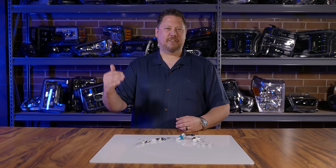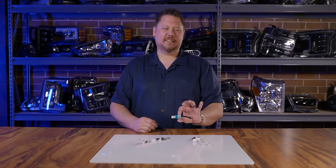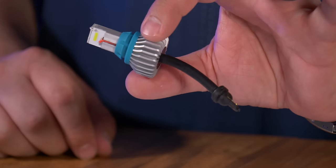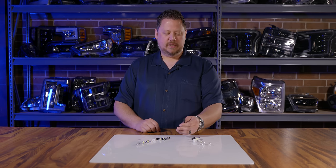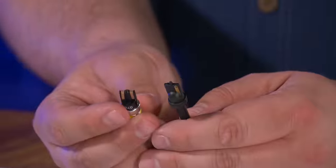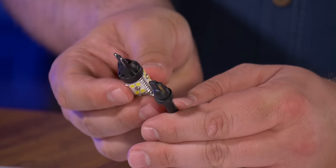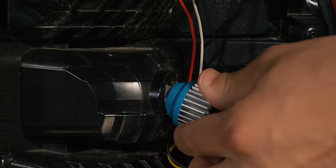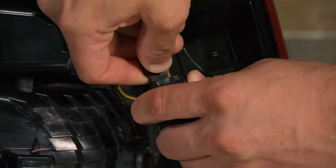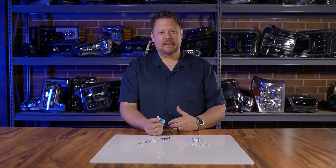If you just want to skip to the front of the line and get the biggest, brightest, baddest bulb on the market, look at the GTR Lighting high output LED reverse light — it's a T15. It actually uses a T10 socket, the exact same socket as both T10 and T15 bulbs. This thing is as bright as an incandescent halogen headlight in your reverse lights. So there are a lot of different options.